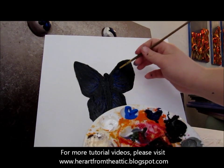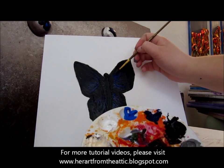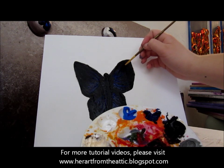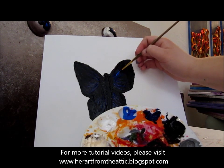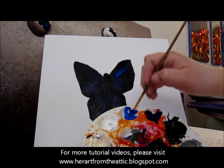Now take the cyan and do the same thing we just did with the royal blue, but go a little bit past where we started the royal blue. Start where the lines are and drag out the cyan, again not bringing it clear to the edges.